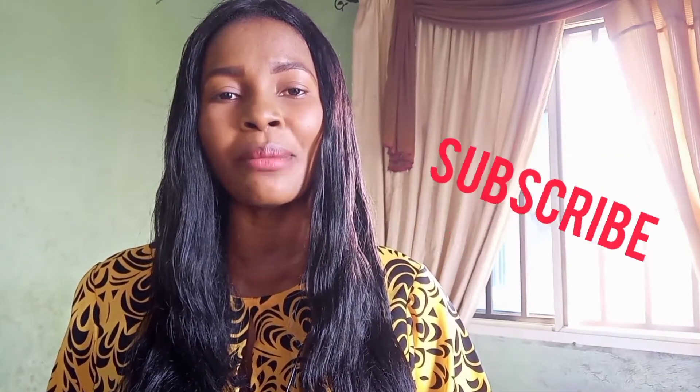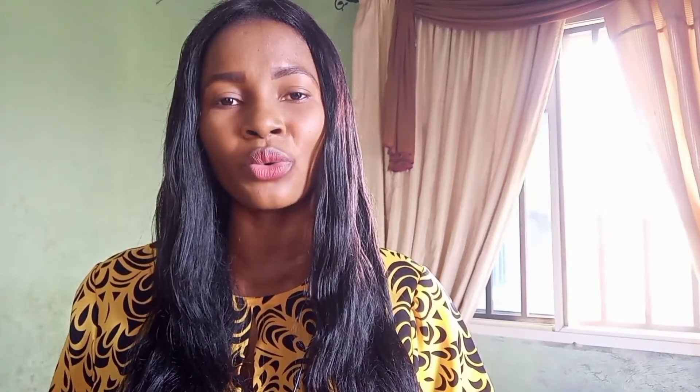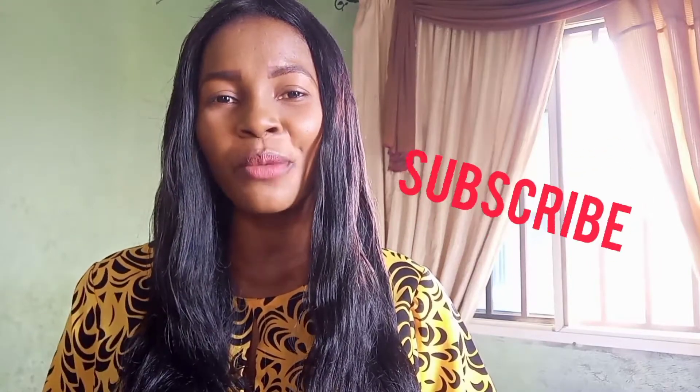As you're watching this video, do not forget to subscribe to this YouTube channel and click on the notification button so that you'll be getting notifications anytime I post a new video. Watch this video to the end so that you won't miss anything. If you love your skin, please subscribe.